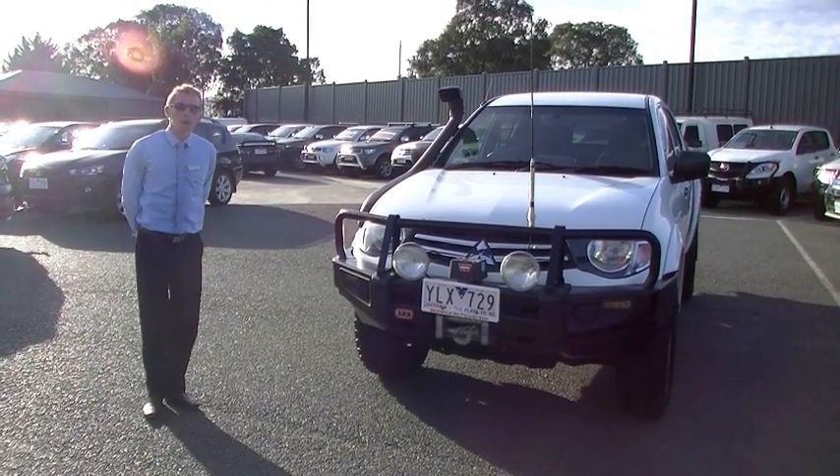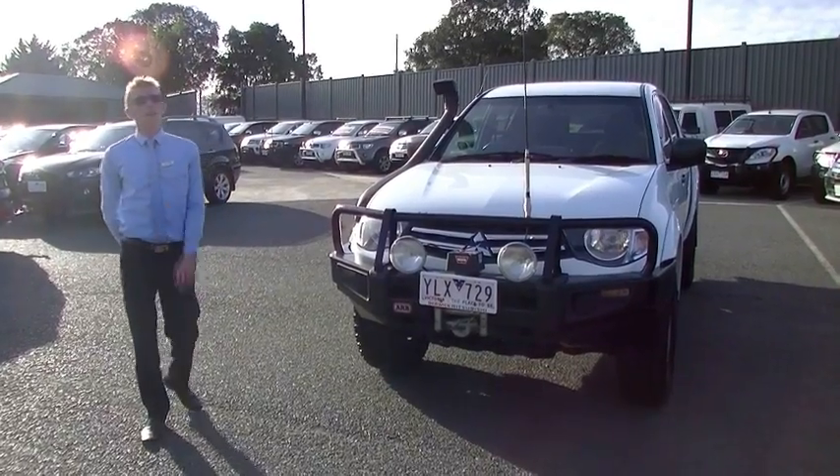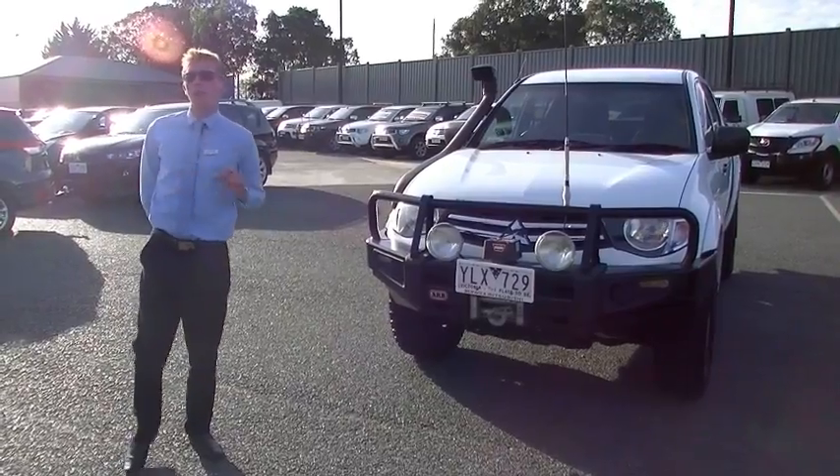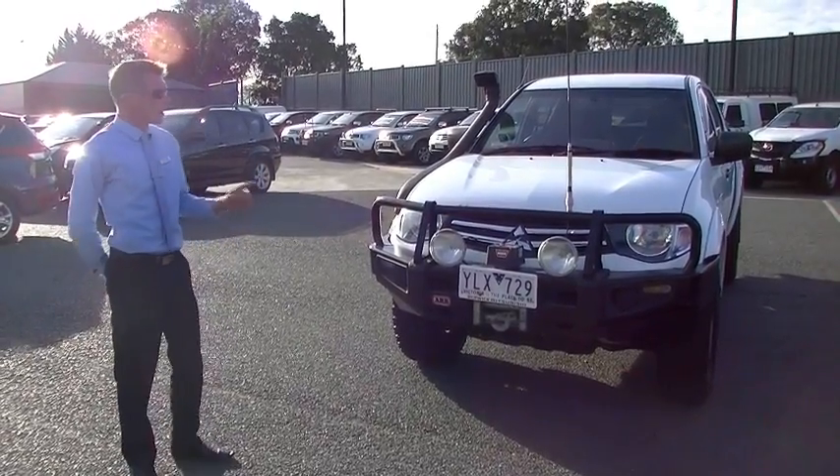Good afternoon, welcome to Berwick Mitsubishi. My name's Matt and this afternoon we're going to take a walk around our stunning example of the 2011 Mitsubishi Triton GLX.